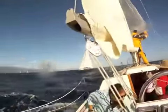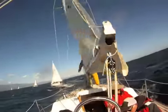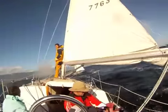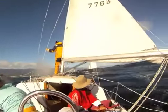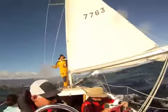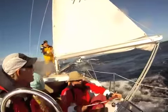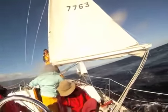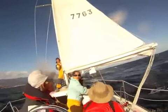Watch it, Rick. Get ready to surf, boys. Okay, let's shake that reef out. You think? We got another up one leg. What do you think? We'll put it back in. Shake it out.